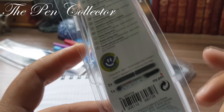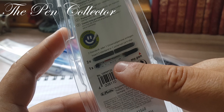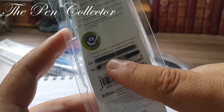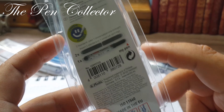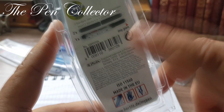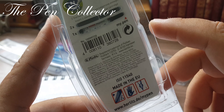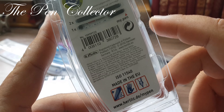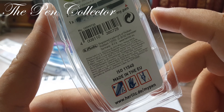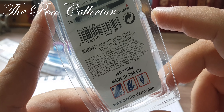It also has this interesting ink cartridge branded Herlitz My Pen. On the back we have small instructions in different languages. I will read you the description in English: 'Cartridge pen — writes immediately at any time, for left-handers.'